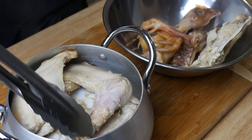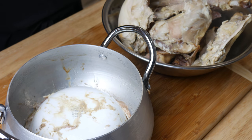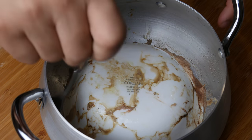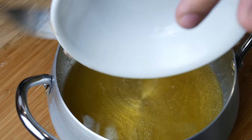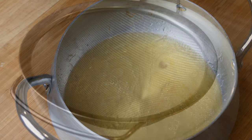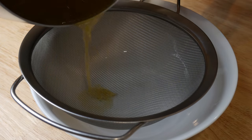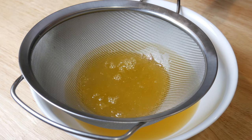Once we've opened it up, we're going to take this chicken and combine it with the other chicken. Then we're going to lift this bowl out and that's where we see the essence of chicken. This is pure chicken juice — there was no added water to it. We're going to quickly strain it and then set it aside for the moment.